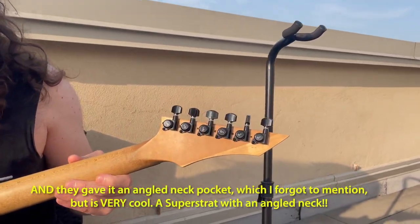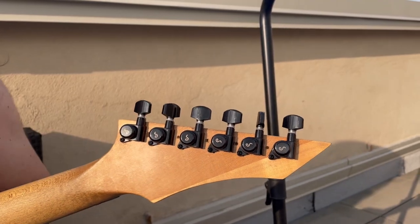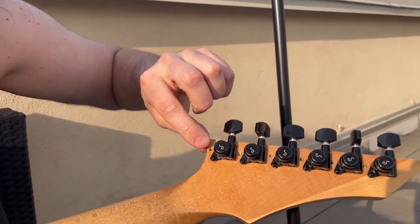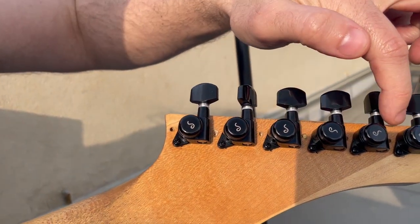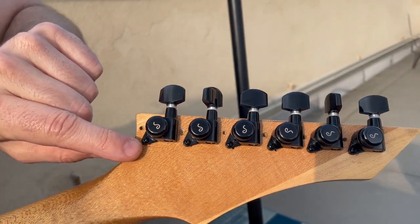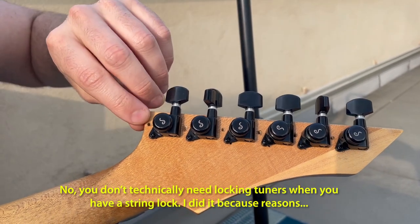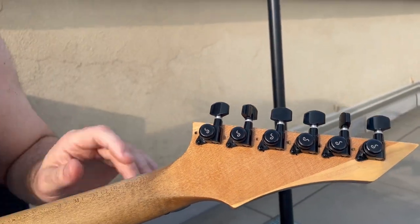We've got brand new Schaller M6 locking tuners. The original situation — I don't know if at some point somebody had put different tuners on here, or if the original tuners had the lock screw, but there were two lock screw holes there. So I went with this style — you can still see those, it's just battle scars. Some things I just had to let slide.